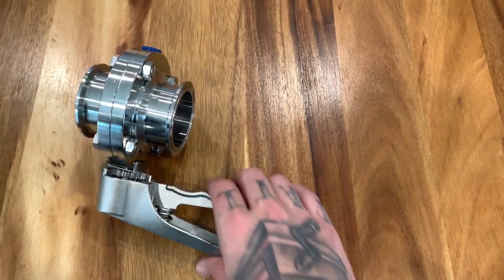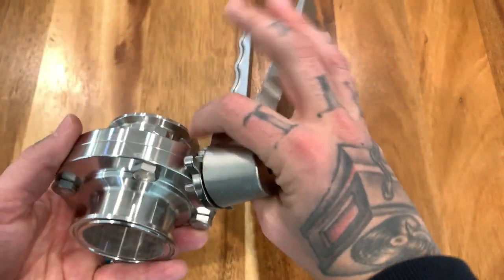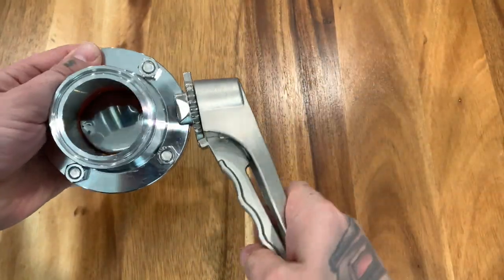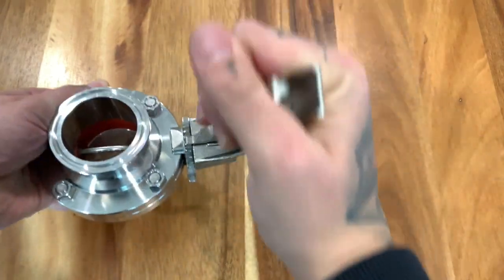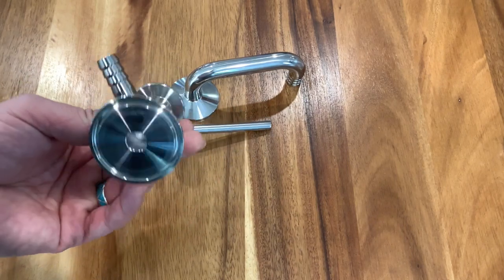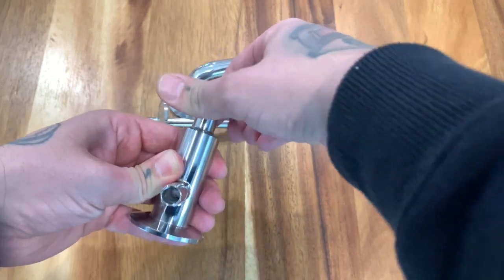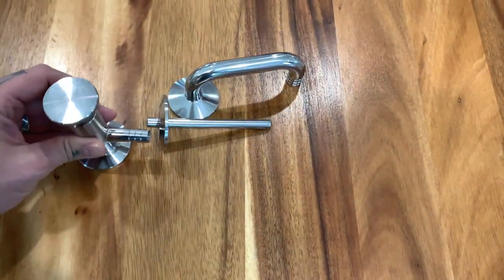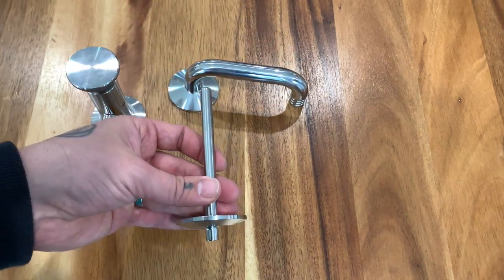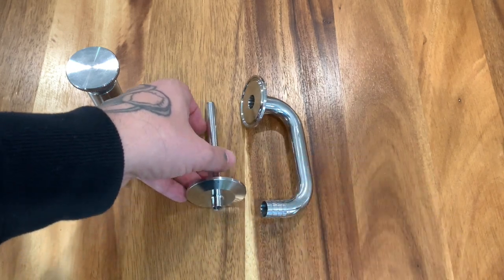It comes with a nice two-inch butterfly valve — this thing's built pretty well. If you see a little debris, don't worry; I already soaked these in PBW so they're not as shiny as when they came out of the box. All these are inch-and-a-half TC ports. This one is actually going to be your sample port — a nice little deal to have. This is your thermal well, probably about three or four inches. We also got this blow-off tube which faces down, so that's always nice.